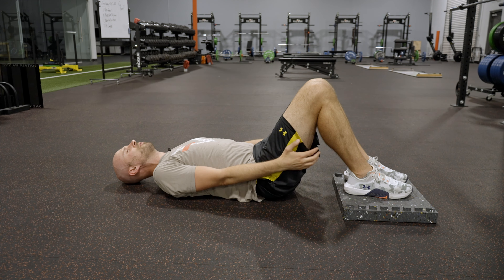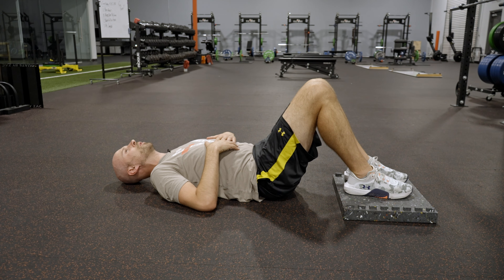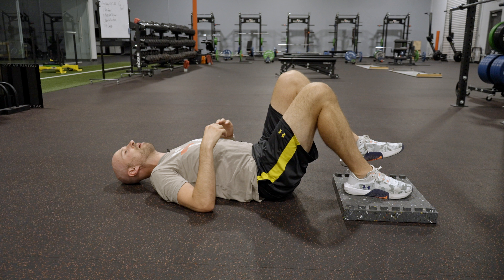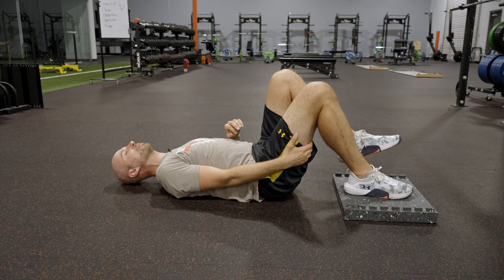If you get it right, you'll feel your hamstrings work. From here, what you're going to do is lift one leg off, making sure that you keep heavy on those back points and the foot.